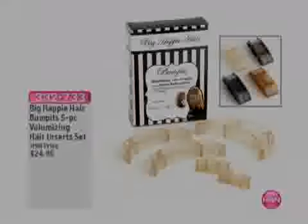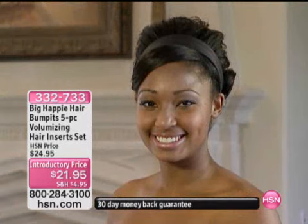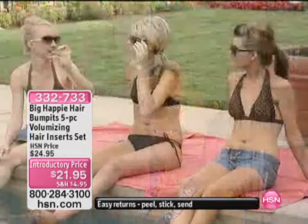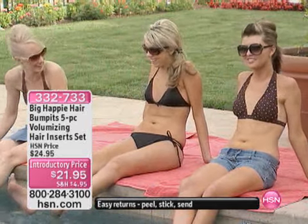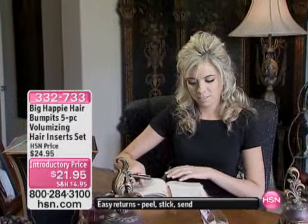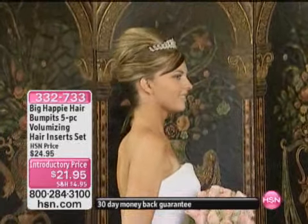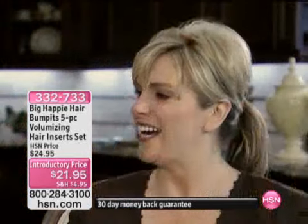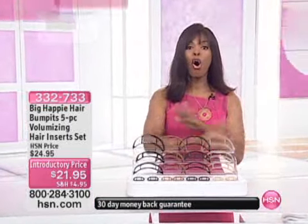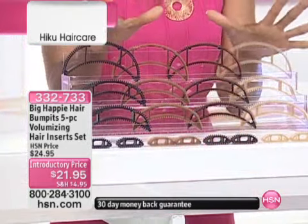We're going to move on to something brand new, and get ready, because this is the way that you add the volume to your styles that previously you couldn't get — you had to go to a salon. You're seeing the voluminous styles in the magazines, whether it's a pulled-back do, an updo, just a basic ponytail, for a special occasion or for every day. You want the volume, but you don't want to tease your hair, you don't want to add a lot of hard hairspray. Big Happy Hair brings to us the Bump-Its.